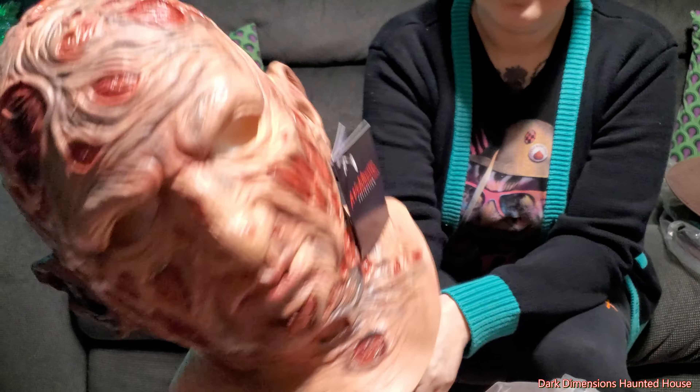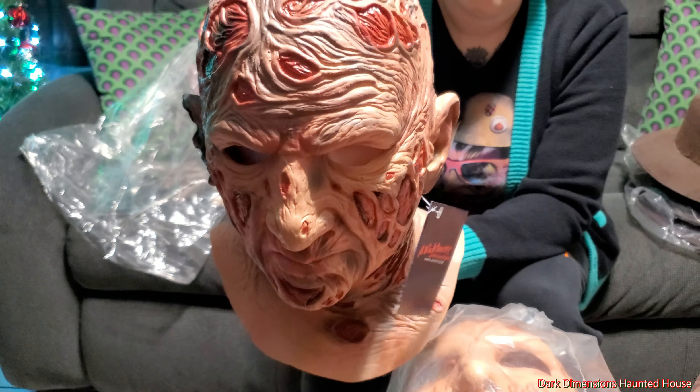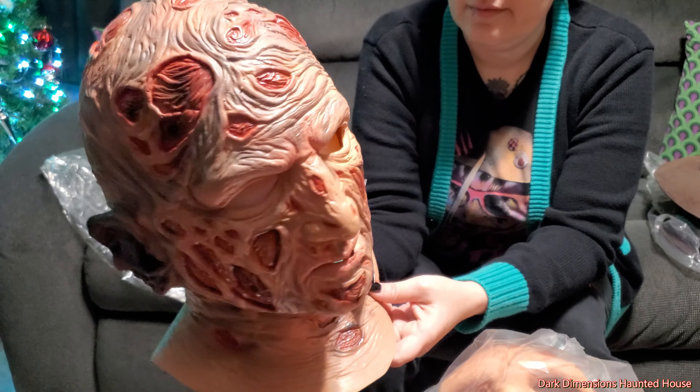So this is the first one. Keep in mind, I've seen other reviews and on the Trick or Treat Studios Facebook page there are people complaining about these masks, repainting them and doing overhauls. But I don't know — I like them just the way they are. What do you think, Jen? I think this one's good.